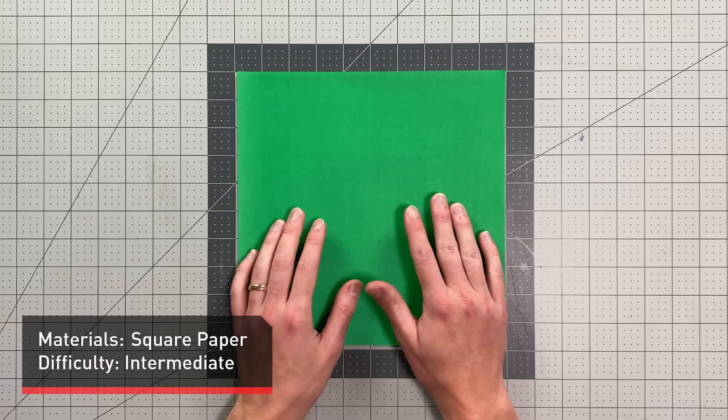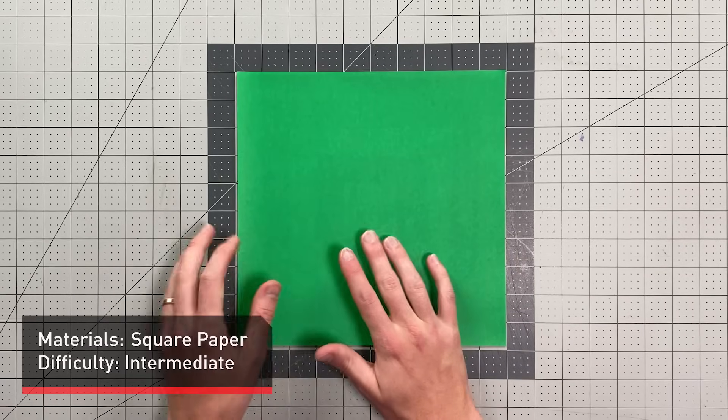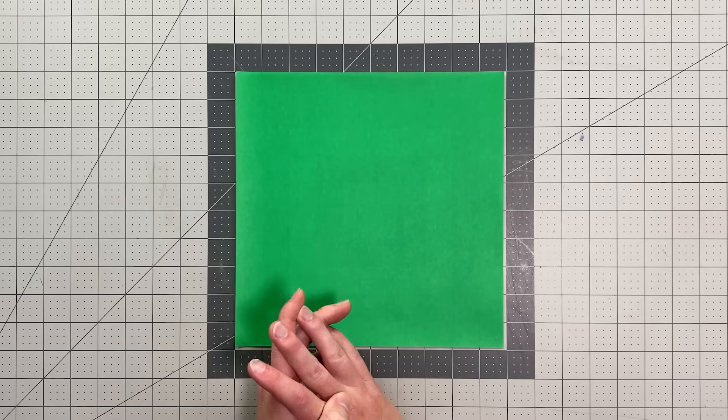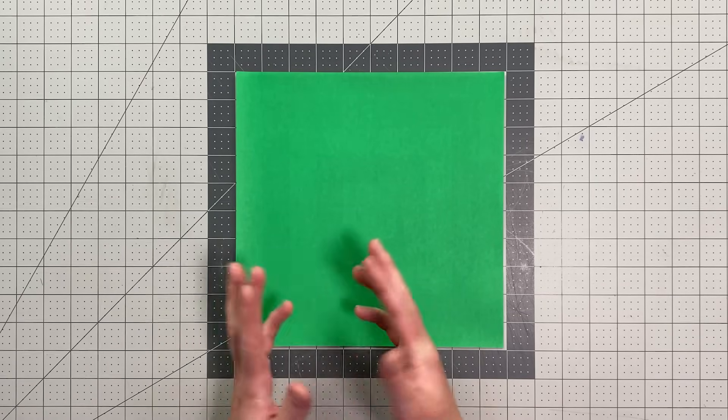All you will need in order to fold Hawkeye is a square sheet of paper. I'm using really thin paper here, but you could use something thicker — in fact, it will fly best with something like 90 GSM or 24 pound paper.